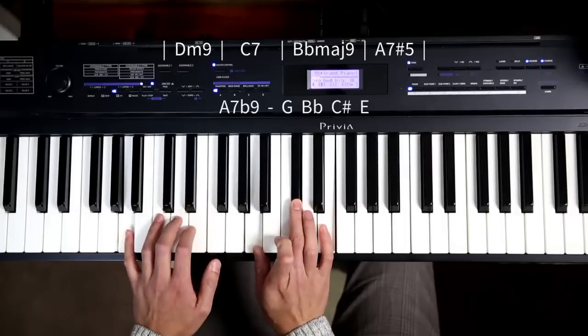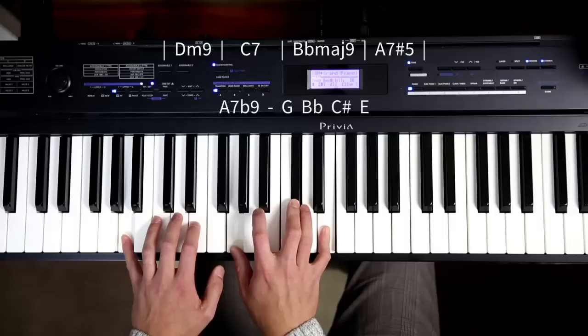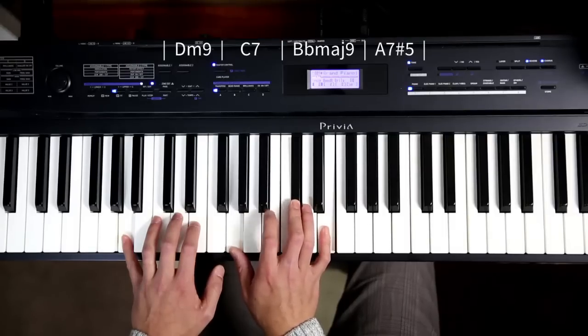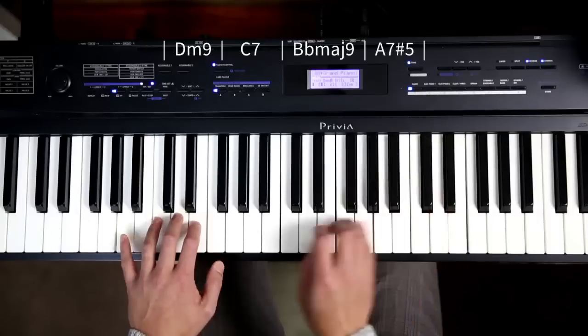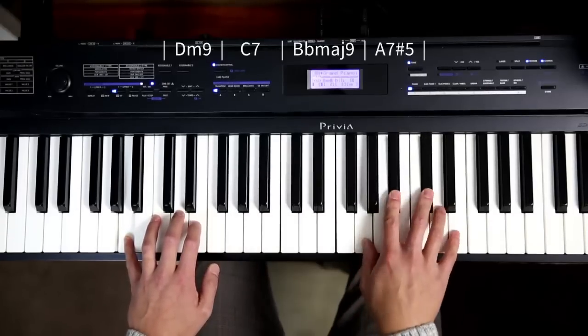G, Bb, C sharp, E — that turns it into an A7 flat 9. So this is A7, and the flat 9 is just a semitone above A. The 9 is the same as 2, which is B, and the flat 9 is B flat. So you get this symmetrical looking shape, which is also part of a diminished scale.